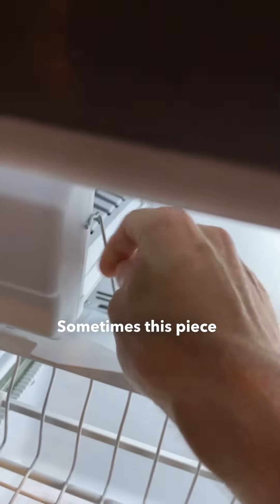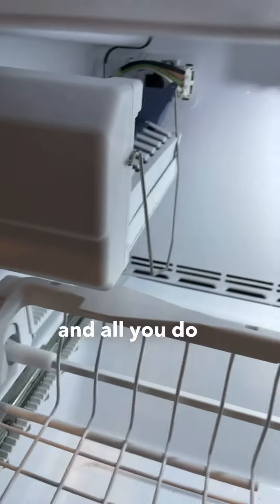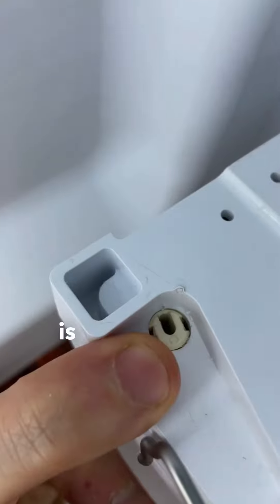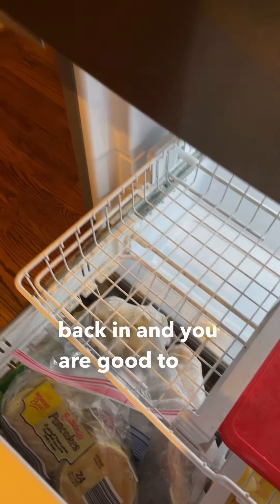Sometimes this piece comes out, like where my thumb is. All you do is there's a little hole inside here, right where my finger is. You just take the end here and fill that hole and put it back in there like that. Then you put the ice tray back in and you are good to go.